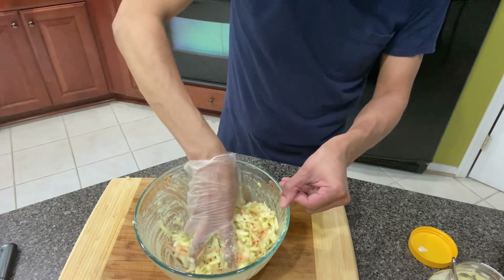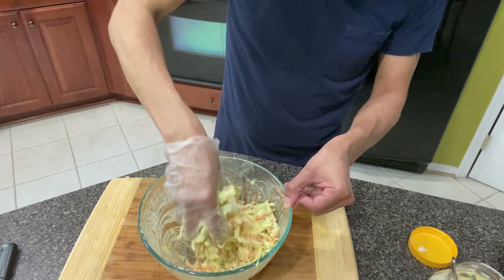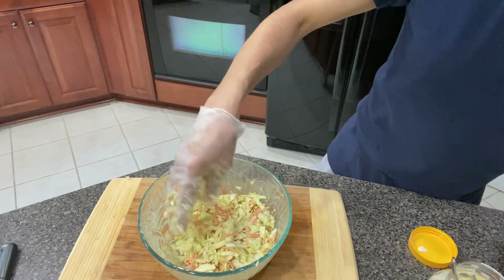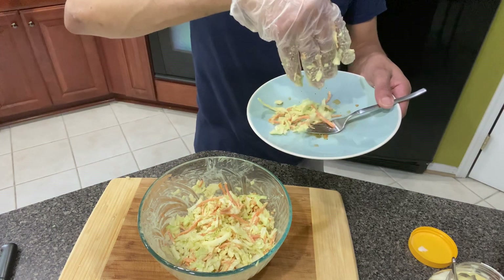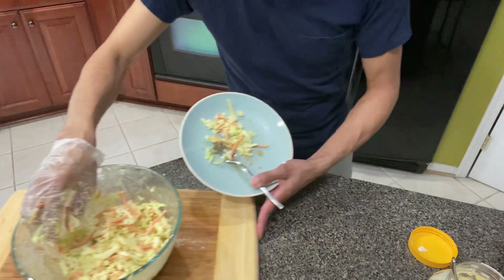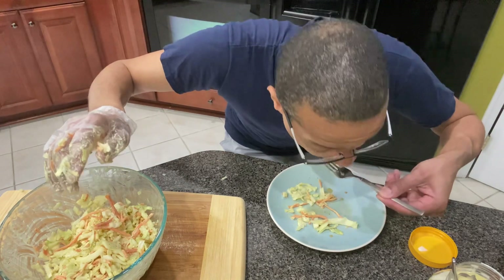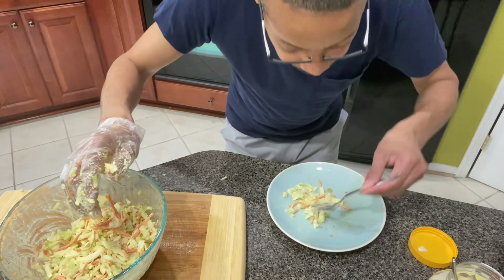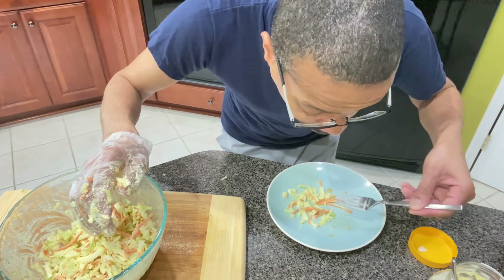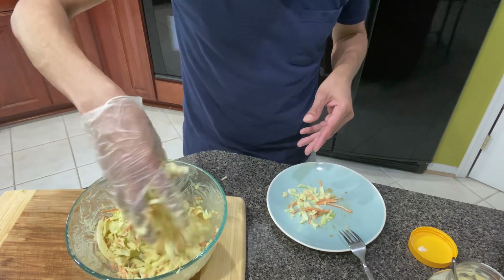And you season it to your liking and your taste. If you like more salt, you can add more salt or more celery salt. Let's taste it. This is so good. Mmm, this is how I like mine. This is perfect.